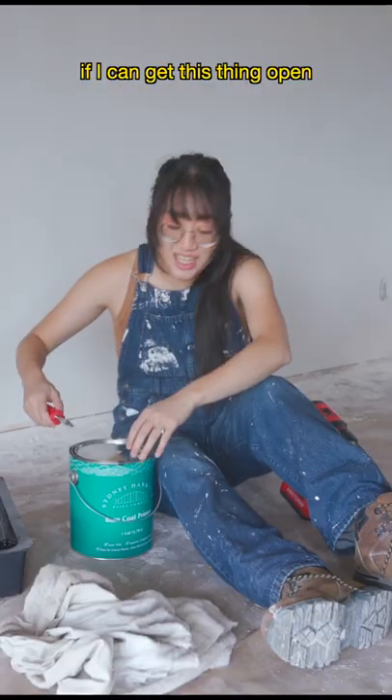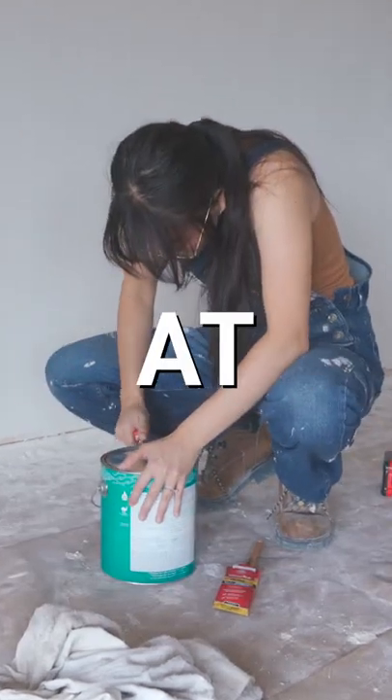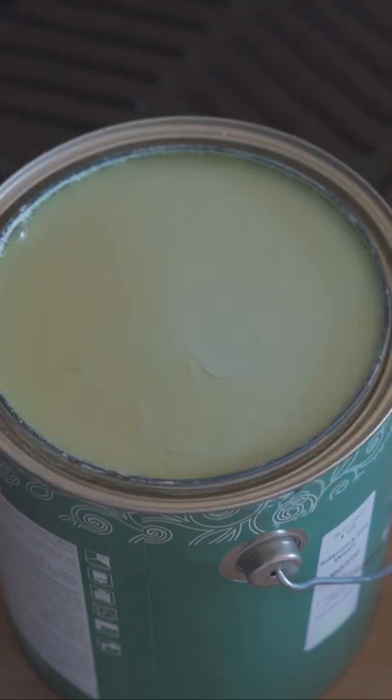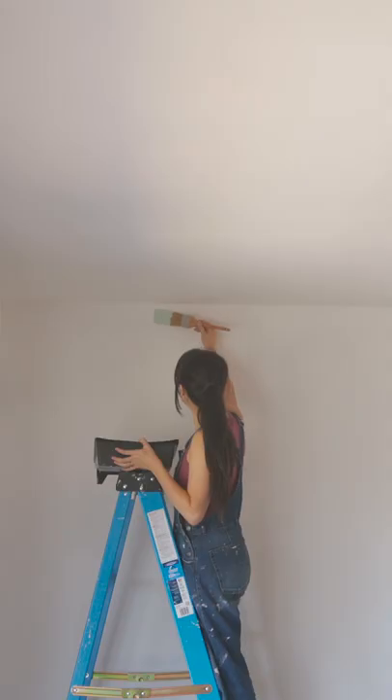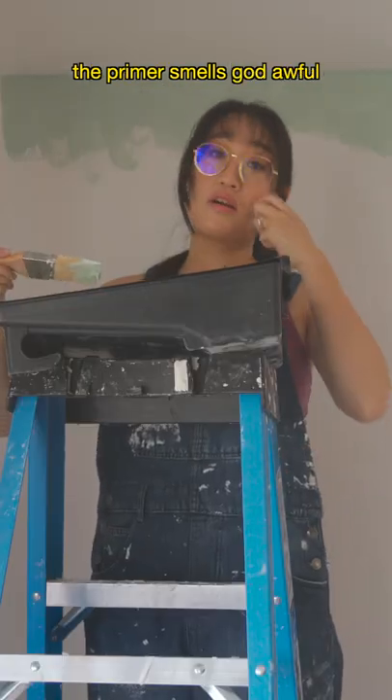Time to paint — if I can get this thing open. It's really smelly. This paint actually smells kind of good, but the primer smells god awful.